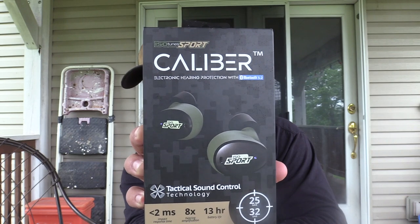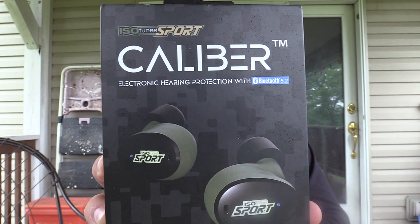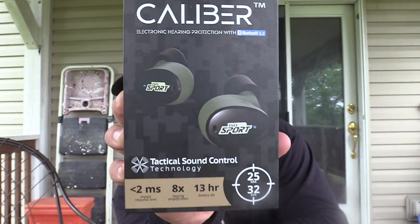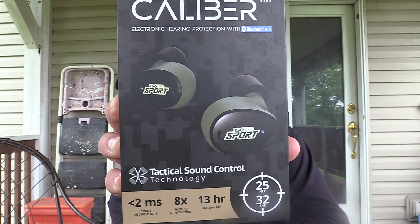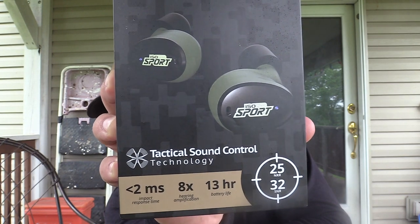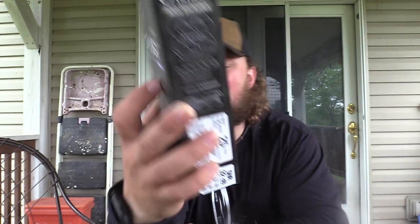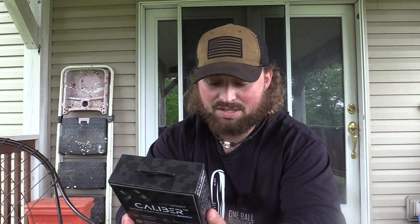I just kind of caught this one on YouTube one day and we went with it. It's the Isotune Sport Caliber — electronic hearing protection with Bluetooth 5.2. You can see it rolls with that tactical sound control. 13 hours on a single charge, which is what appeals to me, and then 2ms impact response time.